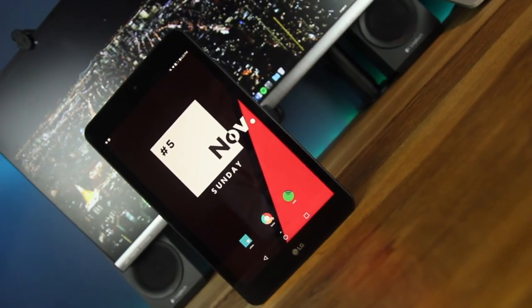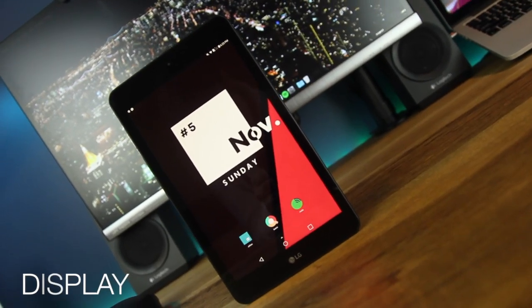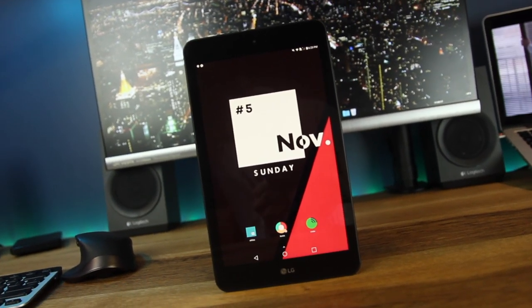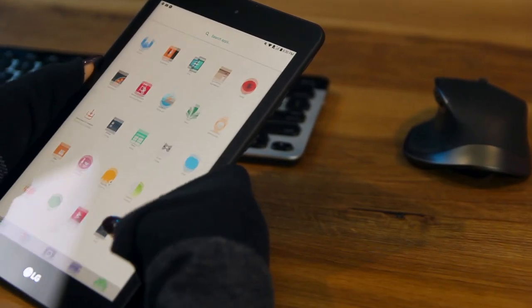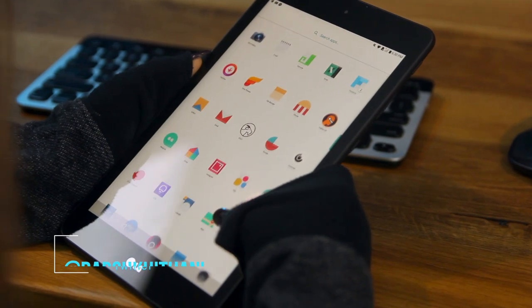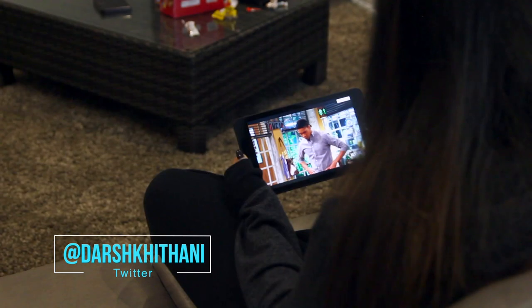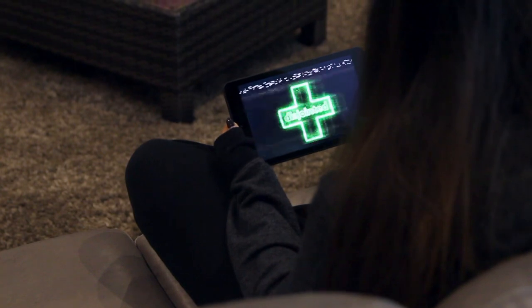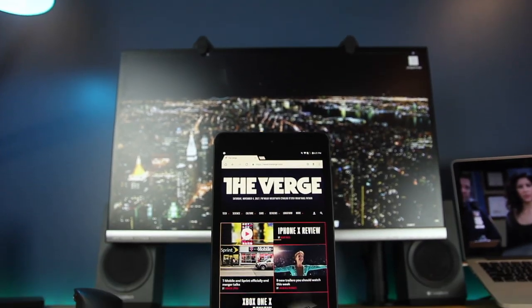Starting off with the display, this screen is beautiful — and you can't expect anything worse because it's LG; they make TVs, and some pretty good ones at that. LG has done an amazing job here, allowing it to have those really deep blacks and a really nice color gamut. It's been a pleasure to view content on, and it's an 8-inch QHD display. I really like that 8-inch form factor.